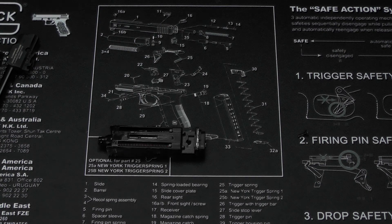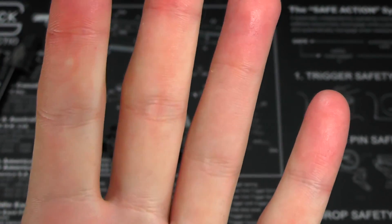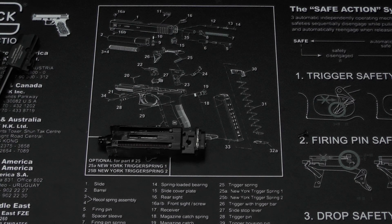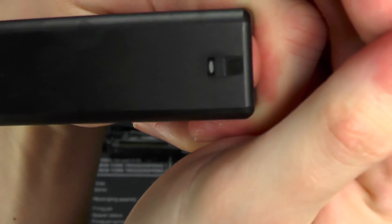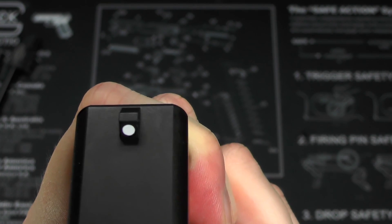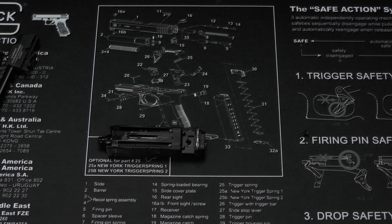Let me tighten up the screw just a little bit. I also like to make sure the front sight alignment is square — I can tell it's a little bit off, so I'll go in with a pair of pliers here and straighten it out. There you can see the front edge is straight now. Did I overdo it? No, I think that looks fine. We'll leave it.